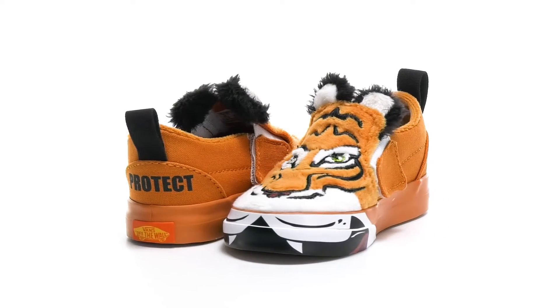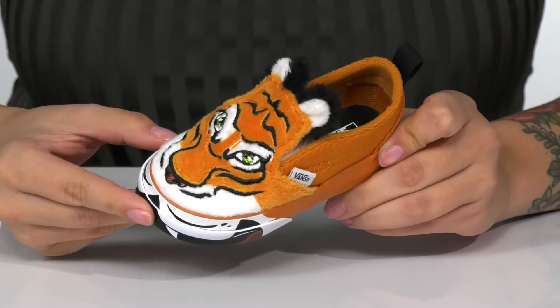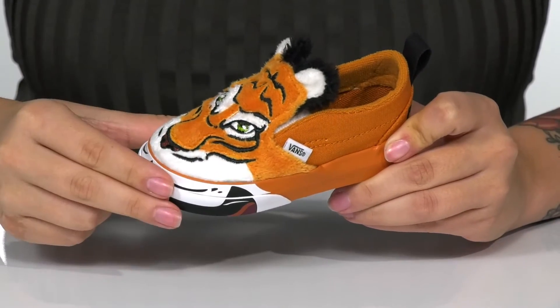Your kids will be showing off their love for one of nature's most majestic felines with this style on their feet. These have a soft textile upper with a tiger design that does continue on to the midsole.